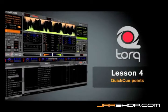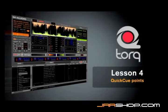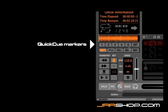Torque features a quick cue system, which allows you to put up to five markers in each song that can be used to mark things like verses, choruses, intros, and breakdowns, but it can also be used to just mark very specific sounds that you might want to jump to at any time during your mix.